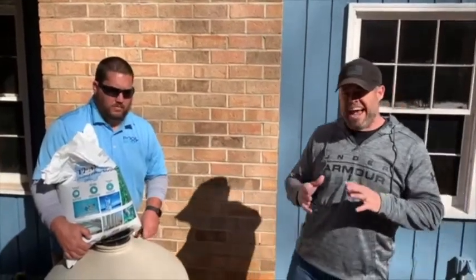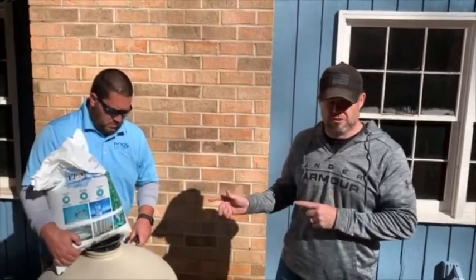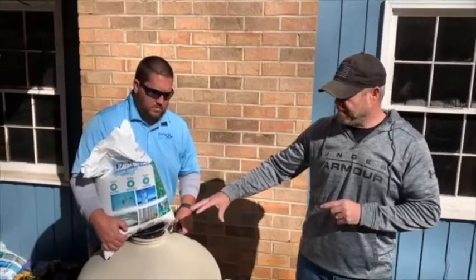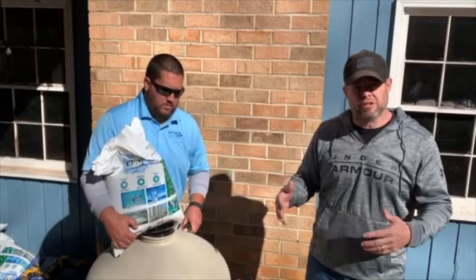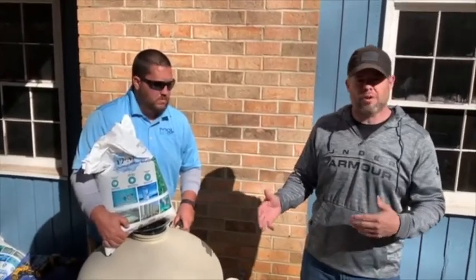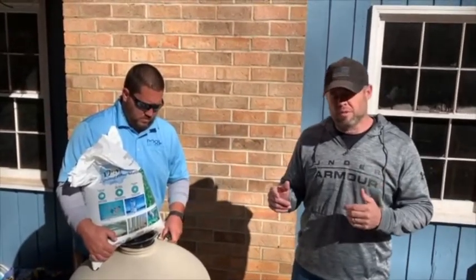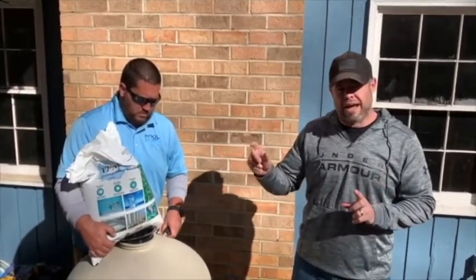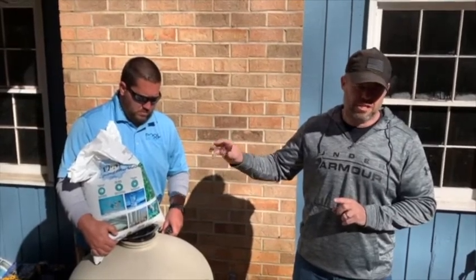We're going to be adding the AFM filter media to the filter here. We've got a 350 pound brand new filter, and you can also use AFM in pre-existing filters if you're changing the sand to glass — you're still going to follow the same processes. On the Education Center at zerochloropoolsystems.com, at the bottom of the page, there is a chart that will outline exactly how much of each grade of AFM to put into the filter.